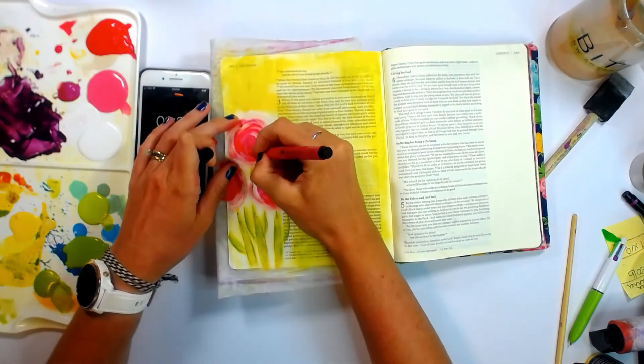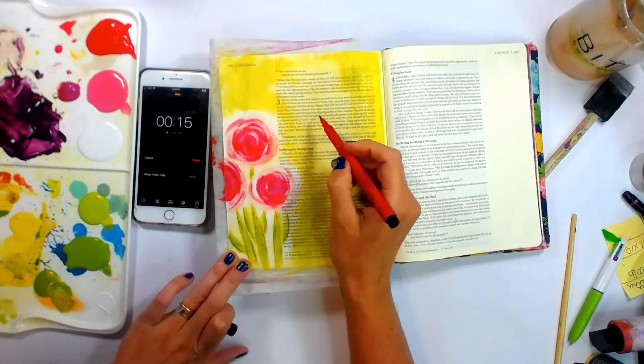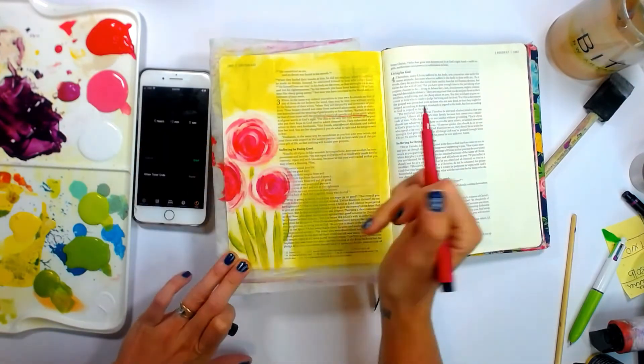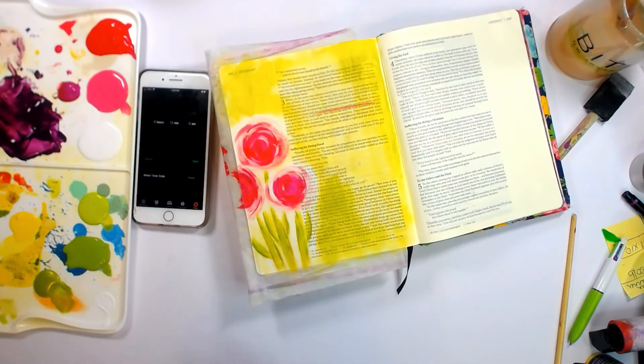And then I'm going to do the same thing with my flowers, just adding a little bit more depth with Pink Carmine — yes, that's what it says. And I'm also underlining my verse.